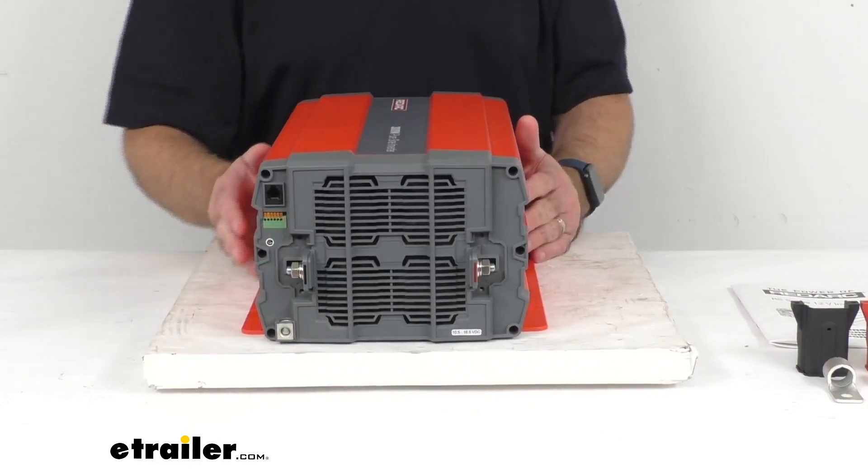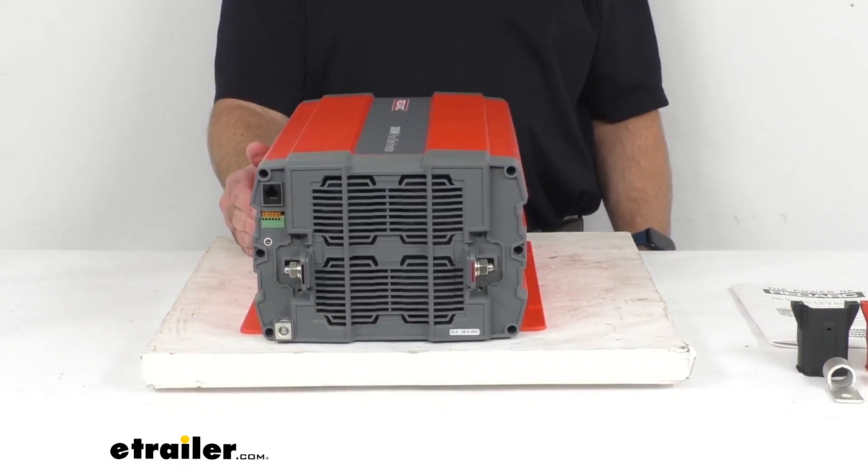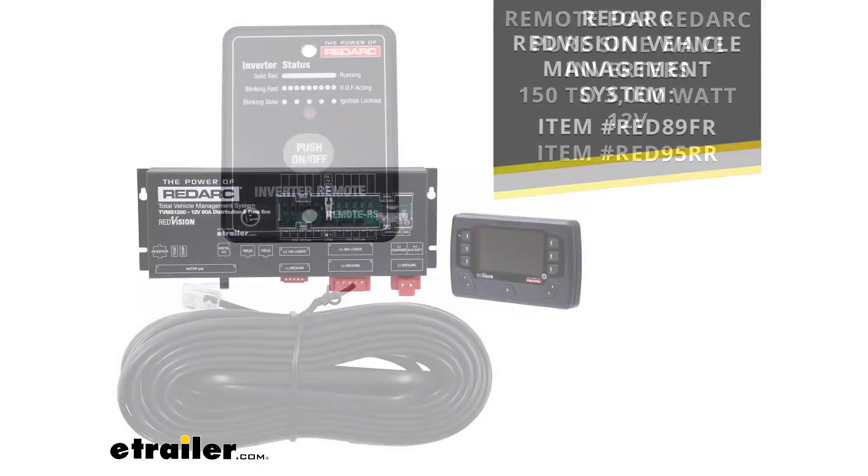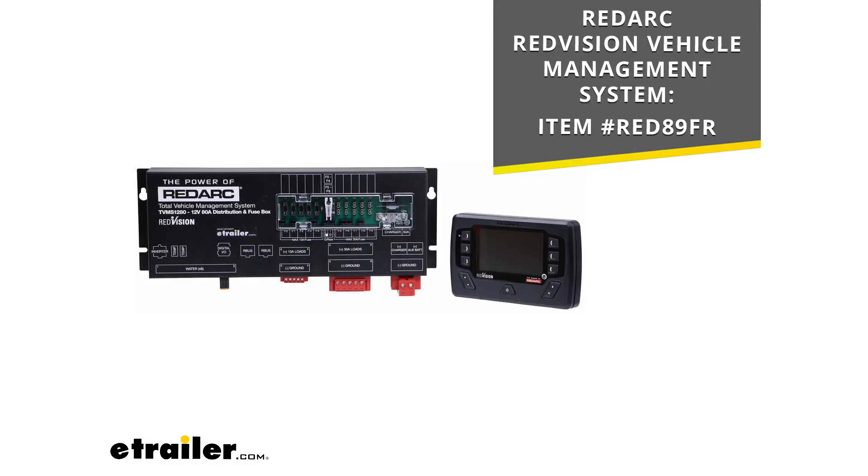I mentioned the remote for the RedArc Pure SineWave inverters — if that's something you're interested in checking out, I am including on your screen the item number for that remote. You can put that item number in the search field of our website and it will take you to that remote. This inverter is also compatible with the RedArc RedVision Vehicle Management System, which allows you to control multiple onboard devices in your RV — you can turn lights, inverters, water pumps, and electric steps on and off.